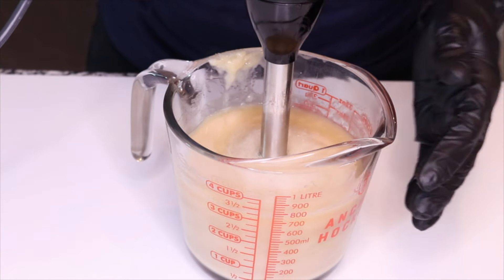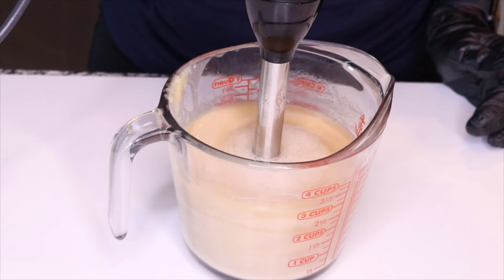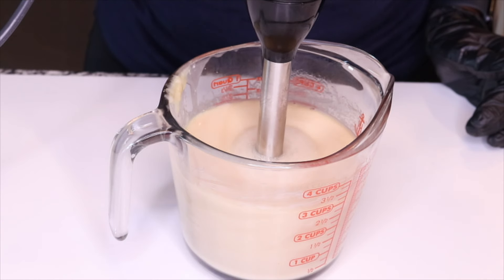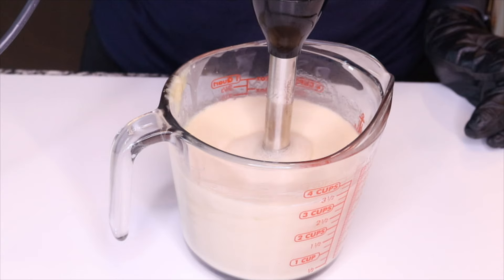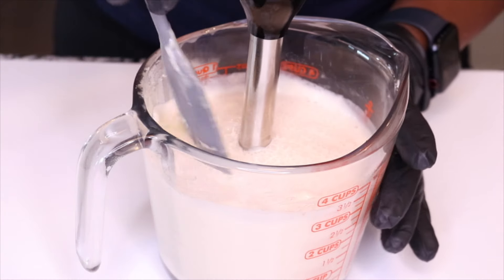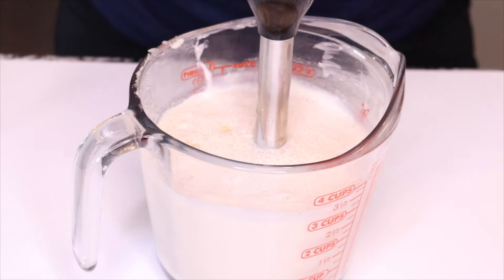At first the mixture is going to look liquidy and runny, as you can see here, but as it cools it will thicken into a creamier consistency. Just keep blending — I like to blend for about 60 seconds, then stop and blend again for another 60 seconds. Allow it to cool down, then blend for another 60 to 90 seconds until you see it changing and the liquid is becoming more creamy and thick. Scrape off the sides to make sure you're mixing everything together.